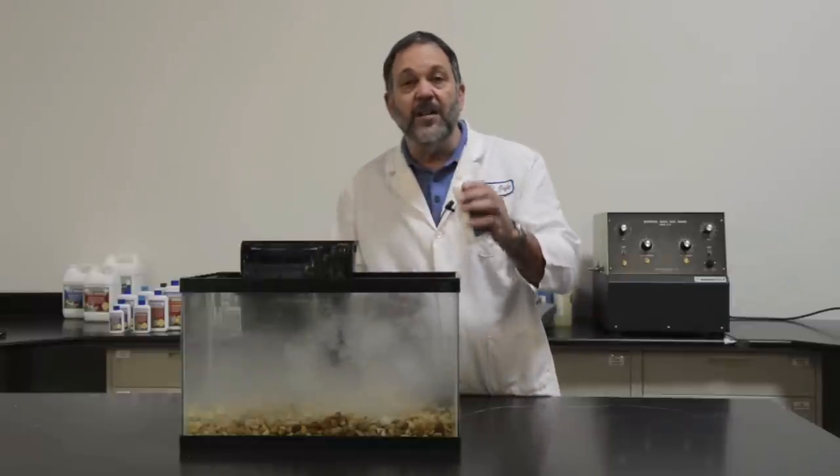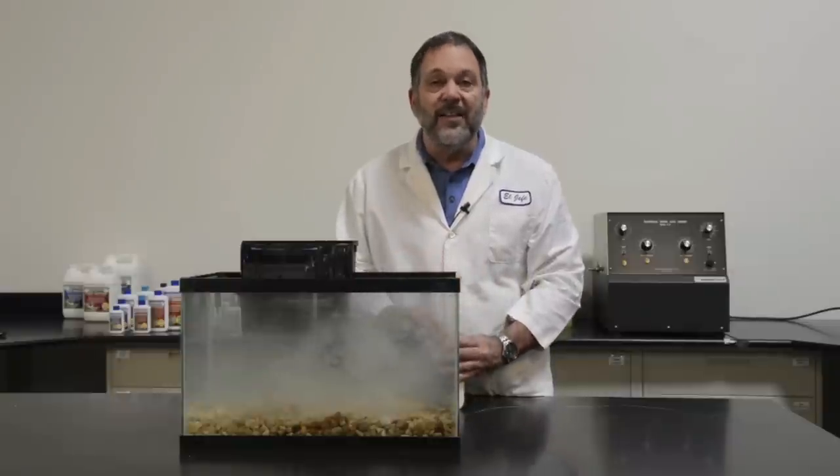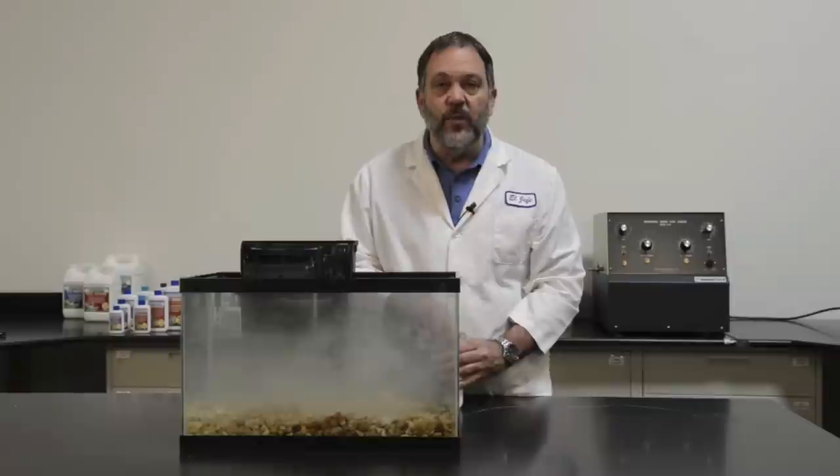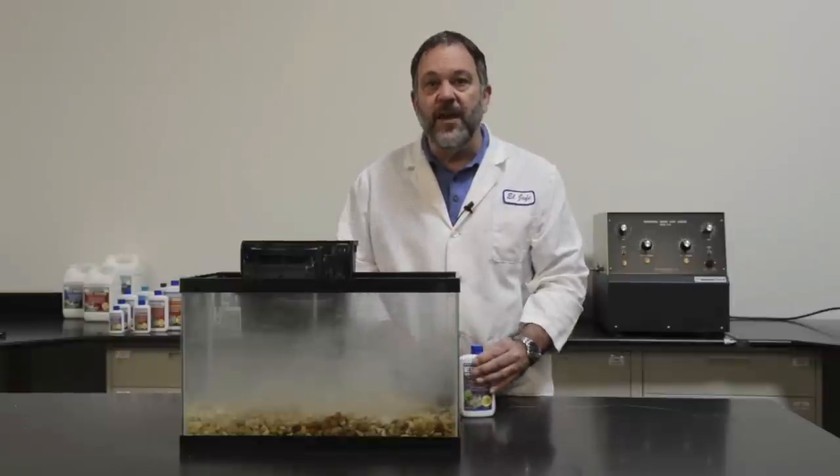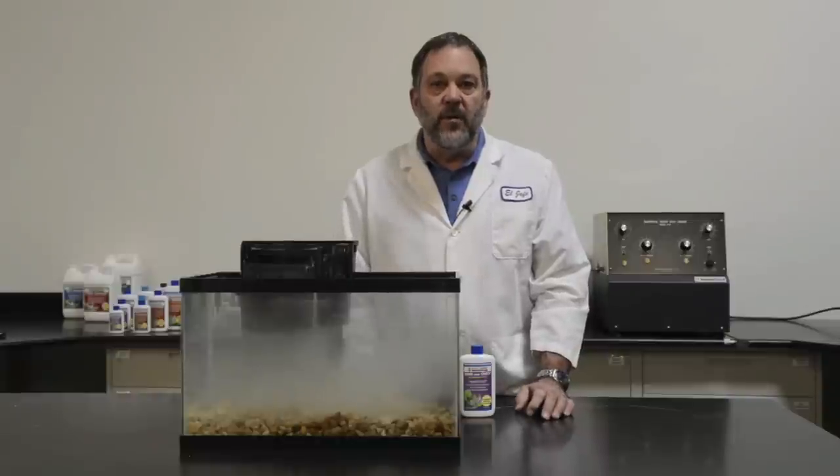Second, you saw how cloudy it is and how cloudy it's making the water — that's a good sign. That is what you want to see. That's all the particles that are covered with nitrifying bacteria that are now being put in your aquarium.